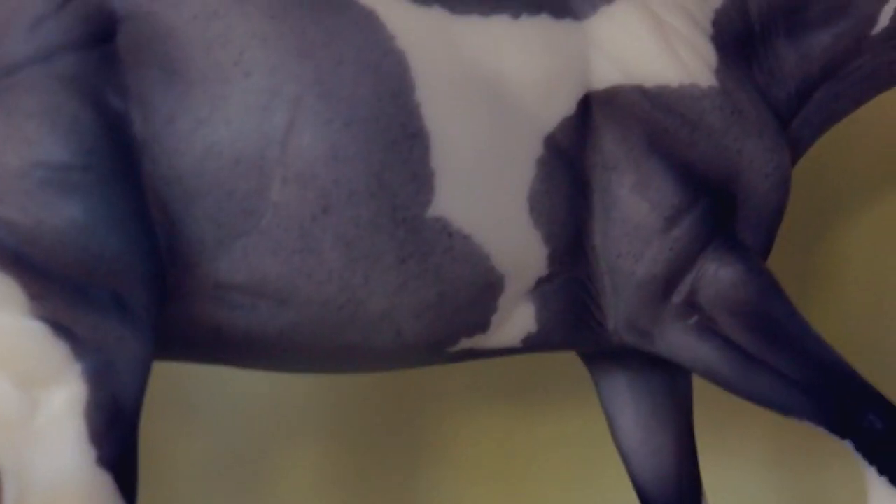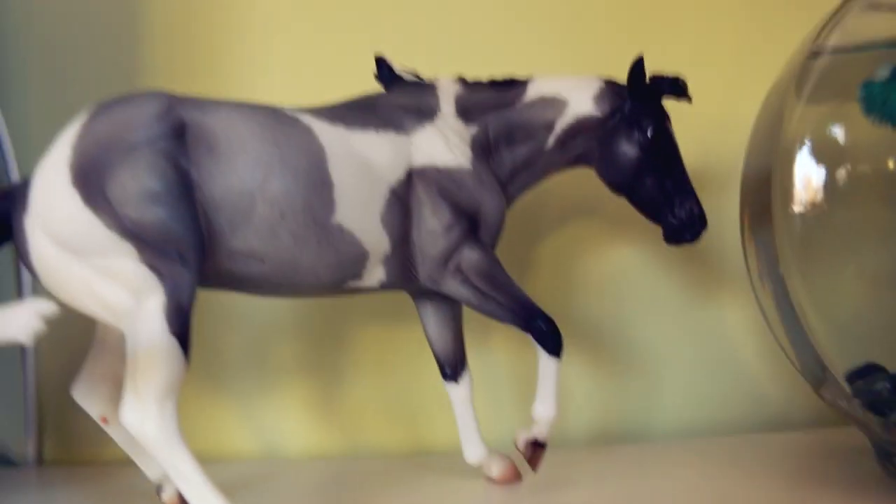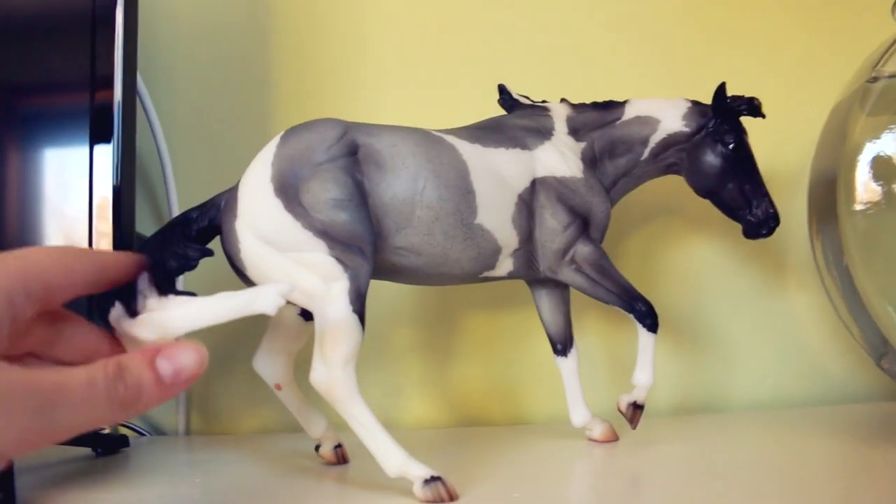Super crisp markings, really nice speckly color. She's got nice feet too with the stripes. Just an all-around really nice model.